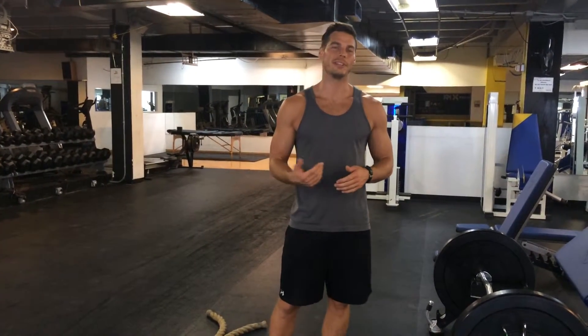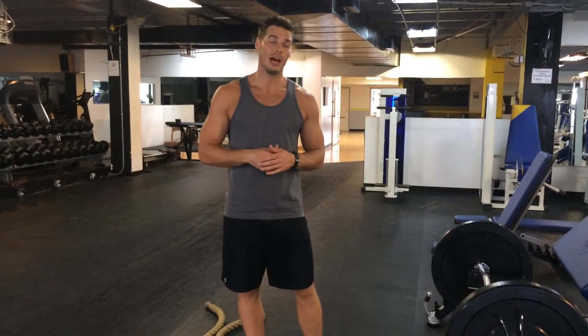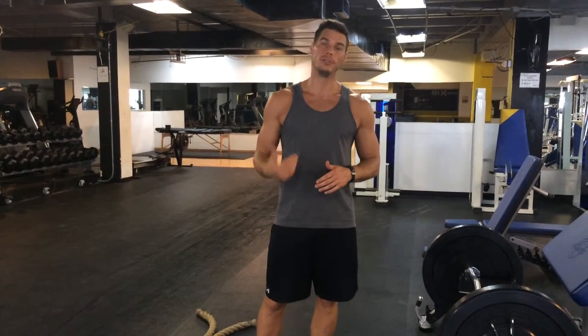What up everybody, Eric here with Eric Fitness Systems. Today we're talking about how to improve your posture. I'm going to give you one quick tip on how to use a rope to do so. This will help your shoulder blades sit down and back and help you sit up a little bit taller.